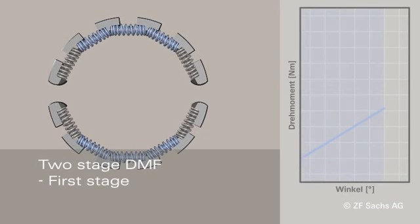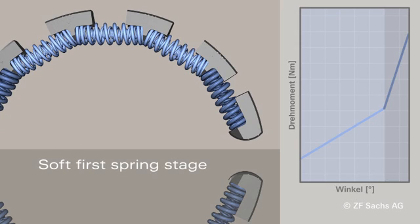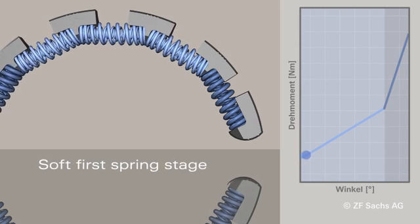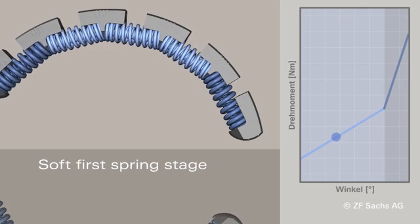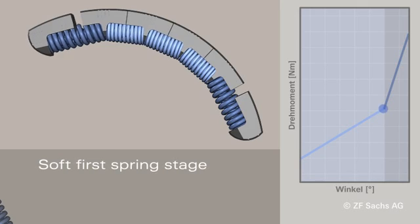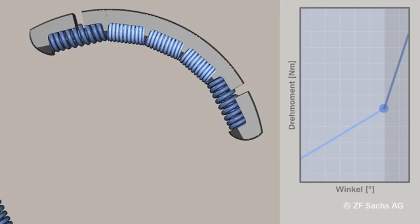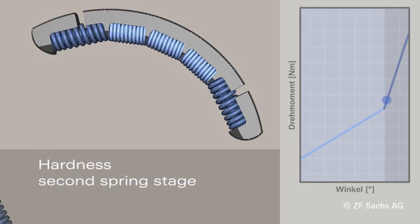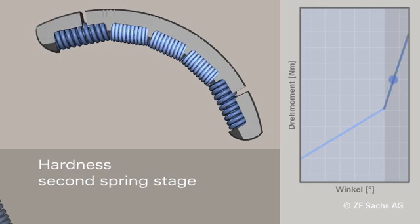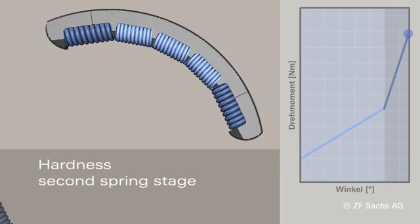With this spring set layout, the DMF by Sachs implements at least two spring stages with different degrees of hardness. The first soft spring stage ensures trouble-free starting behavior and comfortable vibration damping in drive mode. The sliding shoes prevent on-block operation and thus safely protect the springs from breakage and setting. In the higher torque range, the second harder spring stage ensures vibration insulation. Only in the case of the most extreme requirements is the stop of the second stage attained.